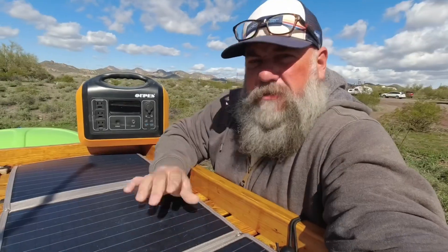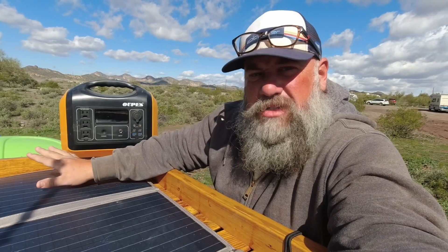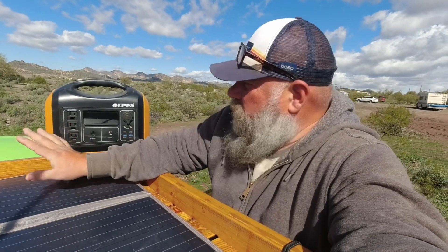I wanted to see how well these could hold up in outdoor conditions 24/7 and see how long they would last, and they've done less than desirable. First of all, the power station has been flawless — it has worked perfectly the entire time I've had it. I haven't had any issues with it. It's a pretty powerful system; the 1200 watt inverter works great.